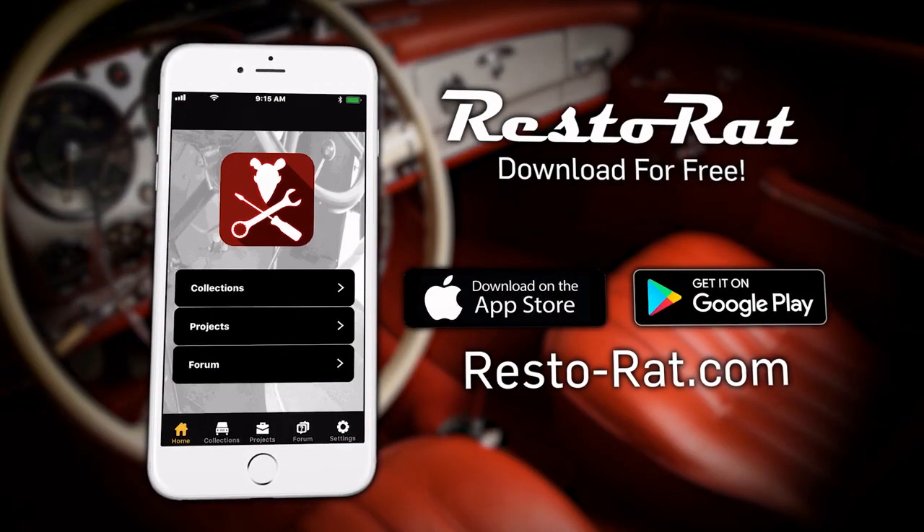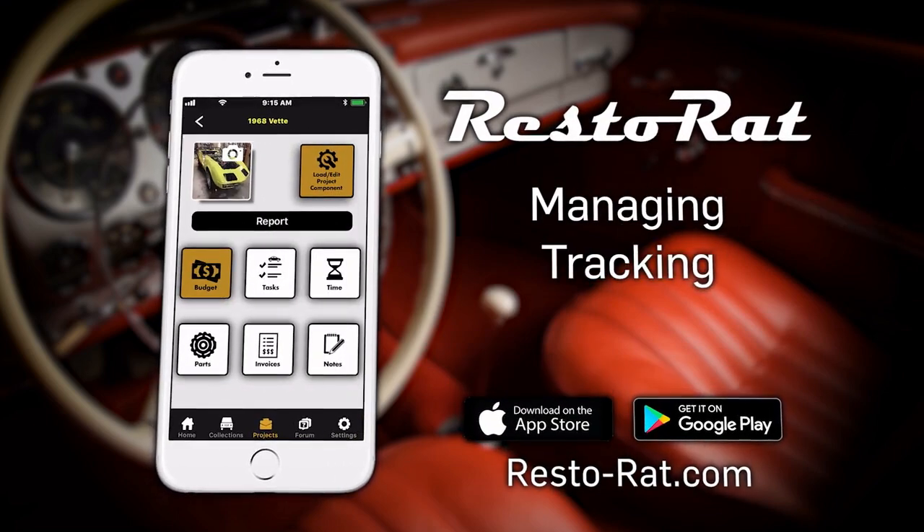Hope you have a great day and I'll see you back here for another Resto Rat episode real soon. Download the Resto Rat app today to begin managing, tracking, and documenting your restoration project.